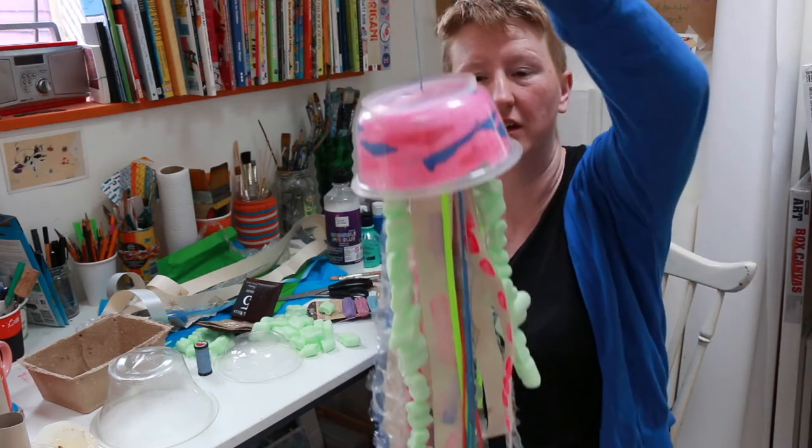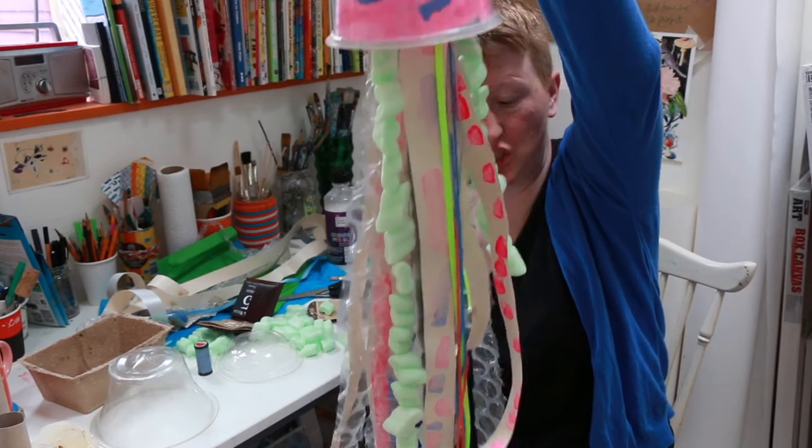Hi everybody, it's Hannah here, back with more art and crafts activities to do with young children. Today we're going to make this jellyfish.